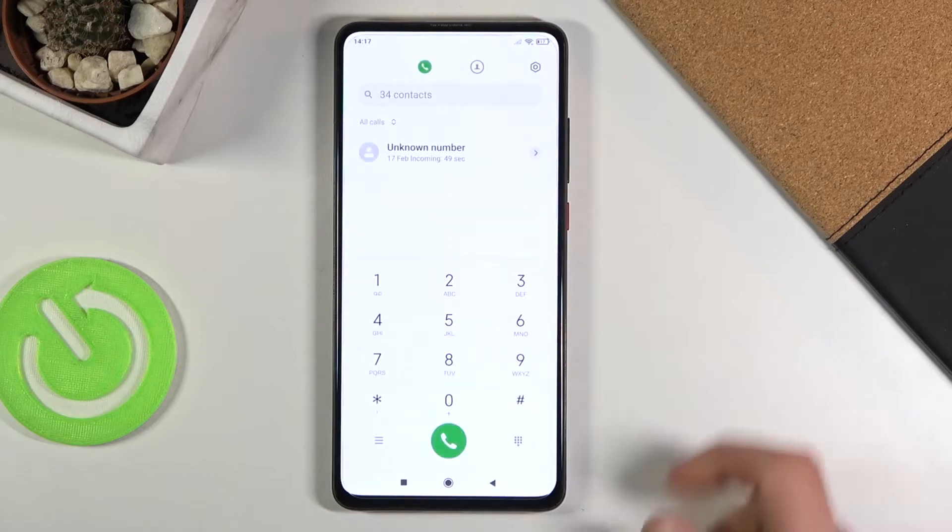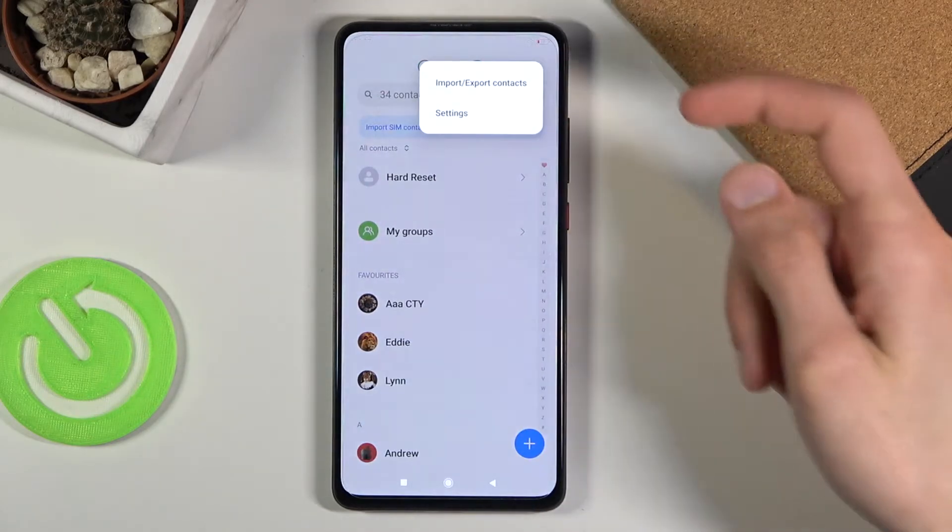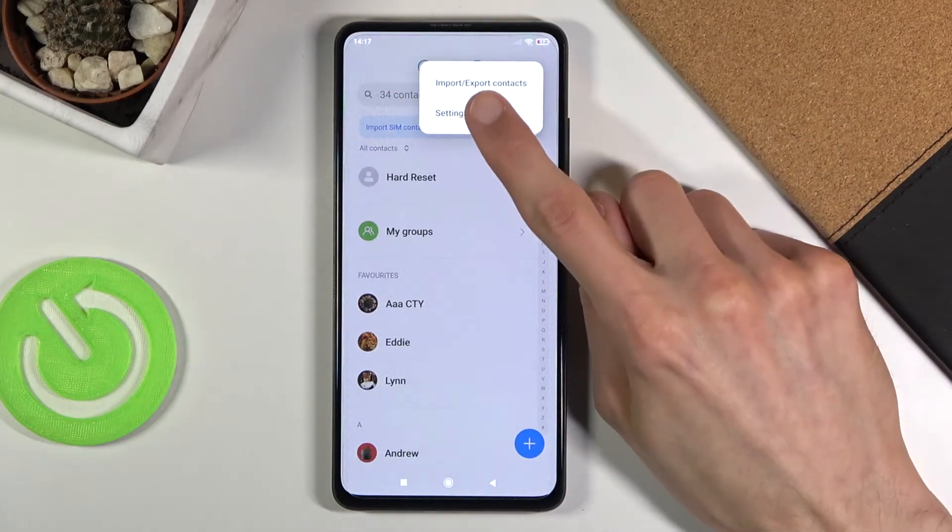To get started, you want to open up the dialer app, go to your contacts, tap on the three dots and choose import/export contacts.